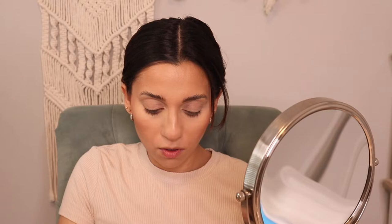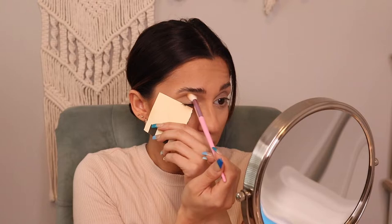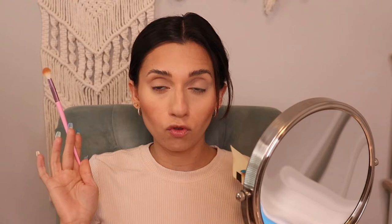Now to start the eyes, I'm going to take a fluffy brush and to make sure I do everything in the correct shape, I'll hold something right at the corner here and just throw some bronzer in the crease. I'm holding something to keep it in that almondy shape I want my eye to have. I'm also not taking it all the way in because I don't want too round a shape — my eyes are already very circular. So I stop right here and extend that bronzer pretty far out.